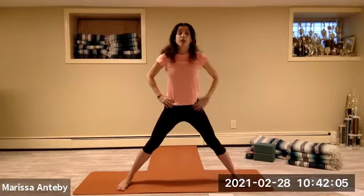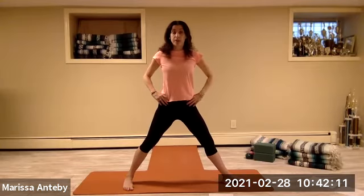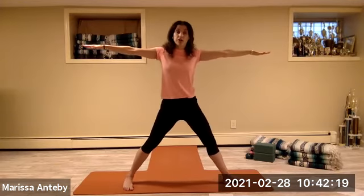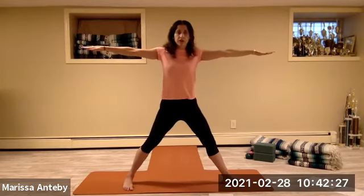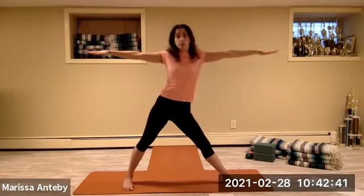Hands to the hips, come back up — straighten the legs, turn the toes forward. Turn your whole right leg out, left toes slightly in, hip bones to me. Take the arms to a T, keep the legs straight — just send the hips to the left and return, for two sets of eight.